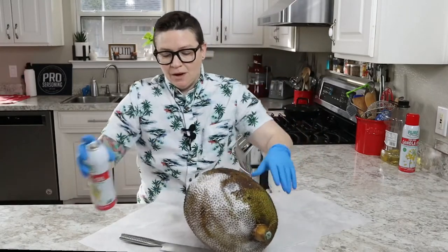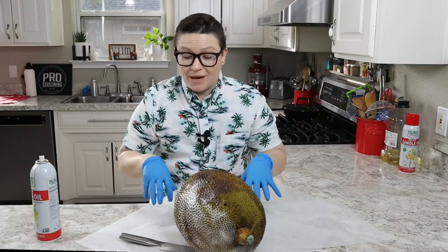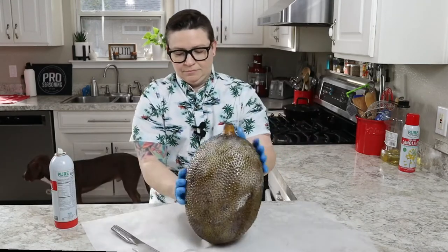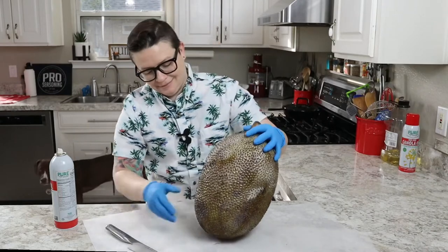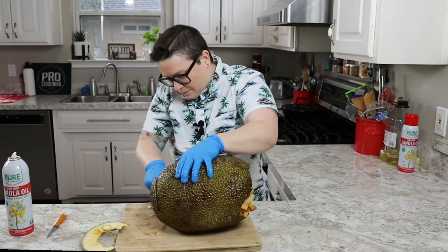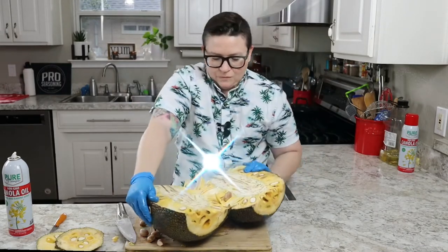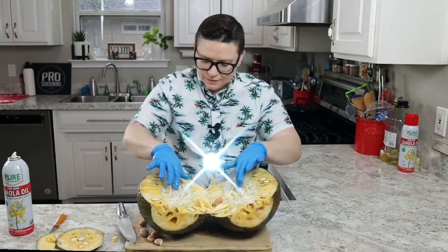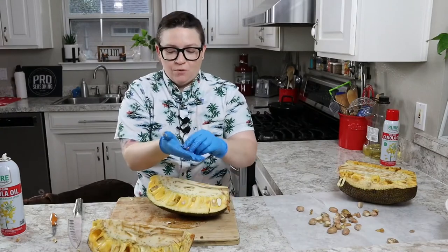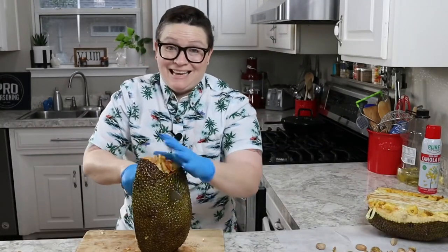I also have parchment paper on my counter so I don't get my counter all sticky and greasy. Whoa, that's a big core. Look at that. And these seeds are edible — you can roast them or boil them, you shouldn't eat them raw. This thing is a real pain in the ass to cut.